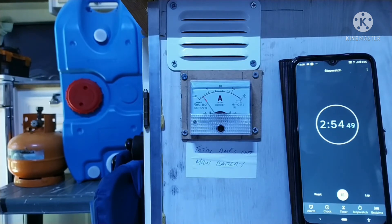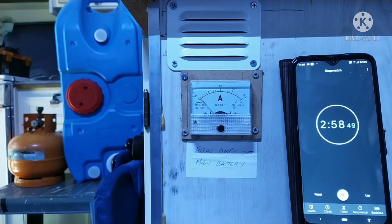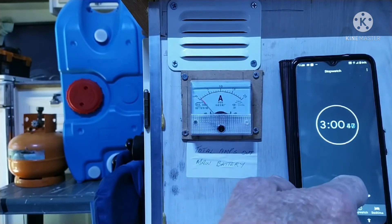Since I've done this test before I know the system will shut down within about three minutes — and there she goes. So what did we end up with? Startup: six amps for 25 seconds. Running: one amp. Shutdown: six amps for 35 seconds, and to finalize the shutdown, one amp for two minutes 25 seconds.